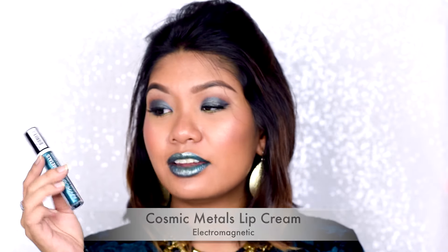On my lips right now I'm wearing a mixture of two shades. Here we have Electromagnetic, which is kind of like a teal blue-green — really beautiful to put on the outer corner of the lips. And then over here we have a green shade called Out of This World. This is a mixture of these two, and to enhance it I put in a dab of gold glitter just to make the center of the lips plump up just a little bit more.